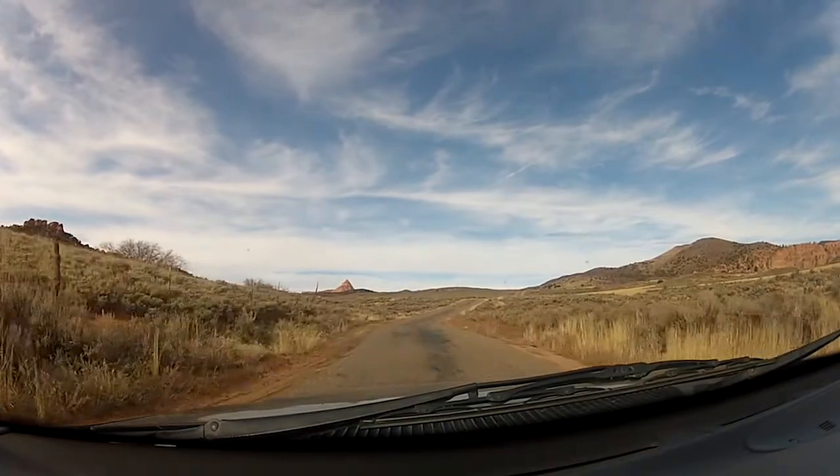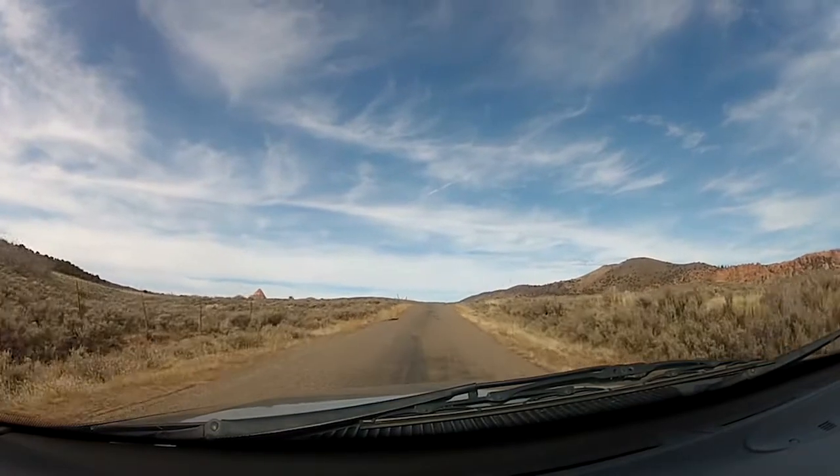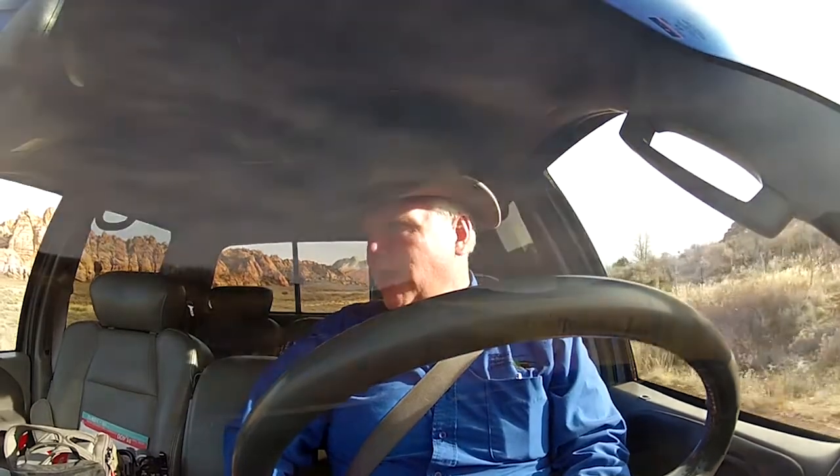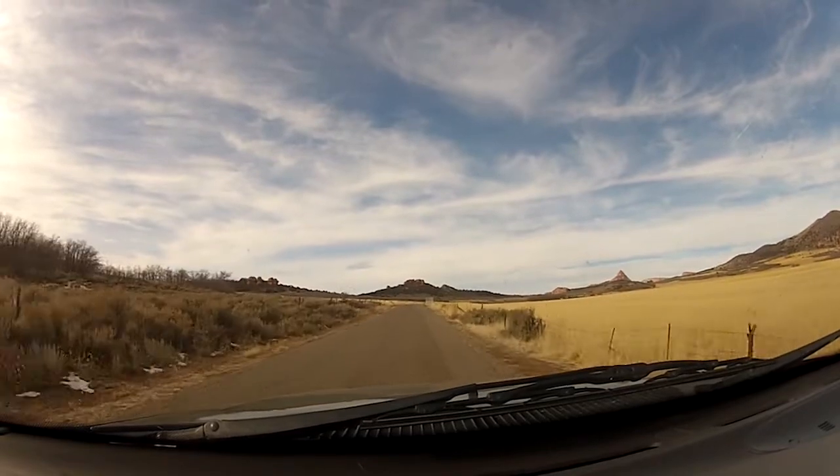It's not uncommon at the right time of day to see in the neighborhood of 100 mule deer in this big flat up here. Now these two bucks that I'm after tonight were right up here at the northern end of this flat. So I'm going to go up there and see if I can find a good place to put a blind.